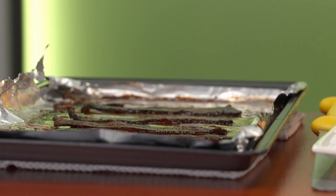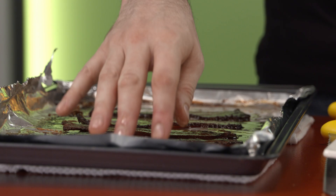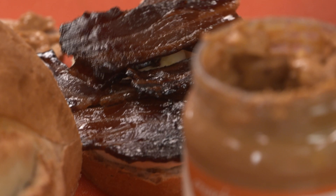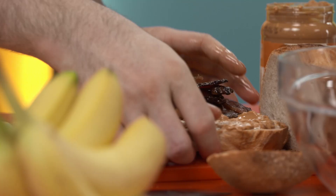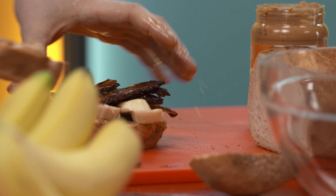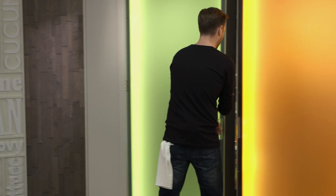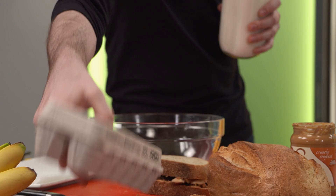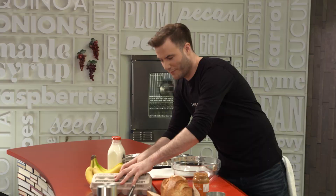And now the bacon. Sweet, salty, that perfect amount of crunch. That's what I want. I'm not being shy with this bacon. If you're gonna do an ode to the king, you gotta do it right. But wait, there's more. Remember I said this was gonna be a fried peanut butter, bacon, and banana sandwich?